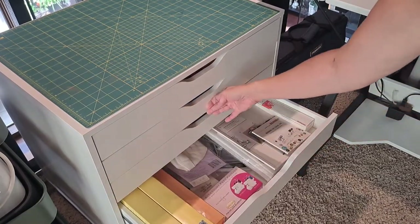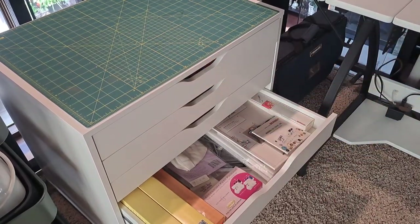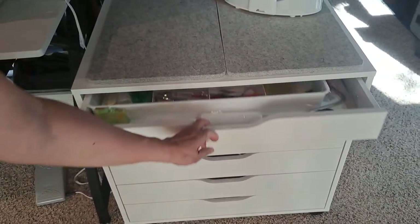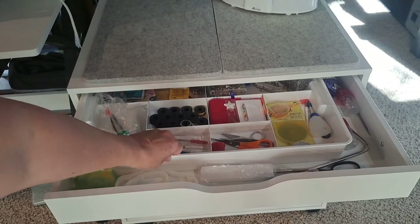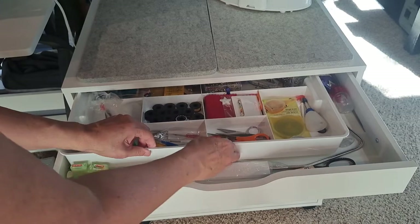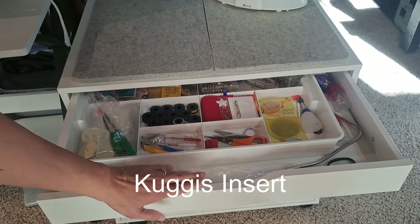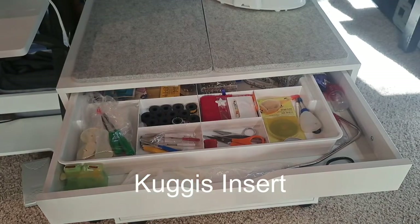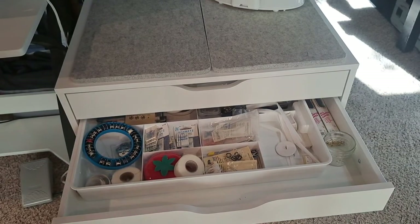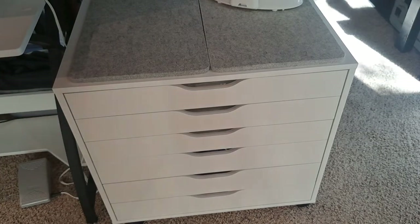They also make an insert. IKEA makes an insert with these trays - I think they're made for their closet system and closet drawers. But these dividers fit into the Alex drawers really well, so you can have everything not rolling around in the drawer. Depending on what you're putting in the drawer, you might want these dividers. It works out really well.